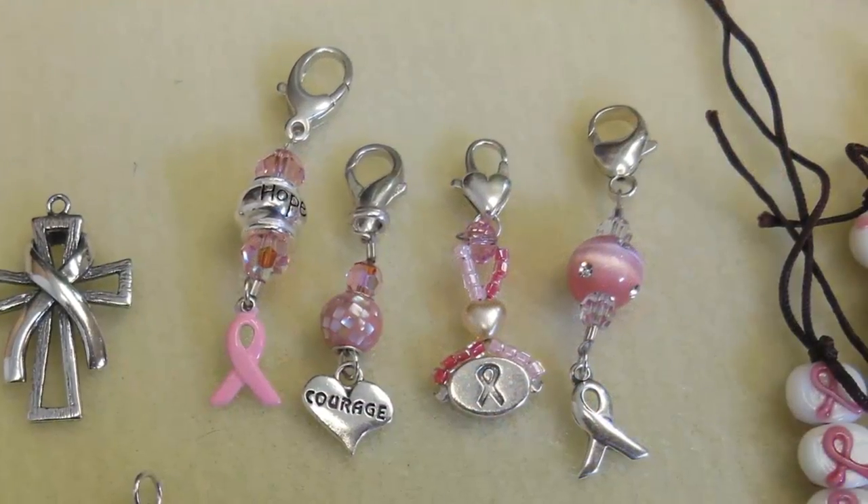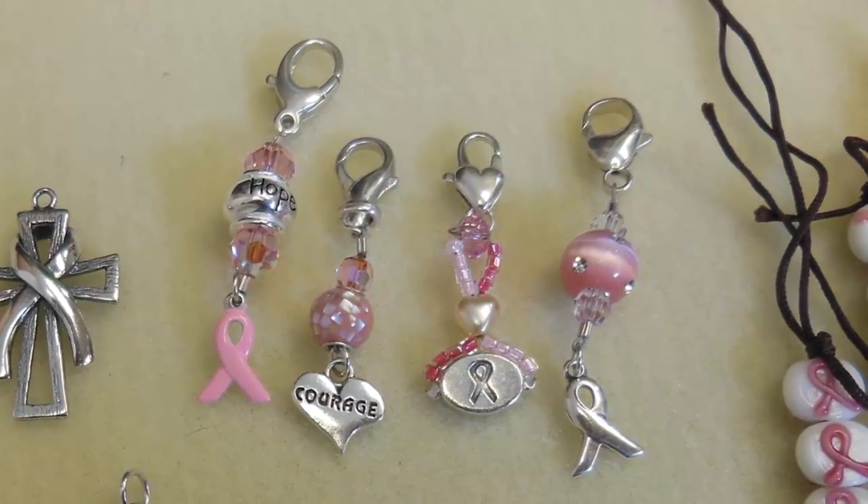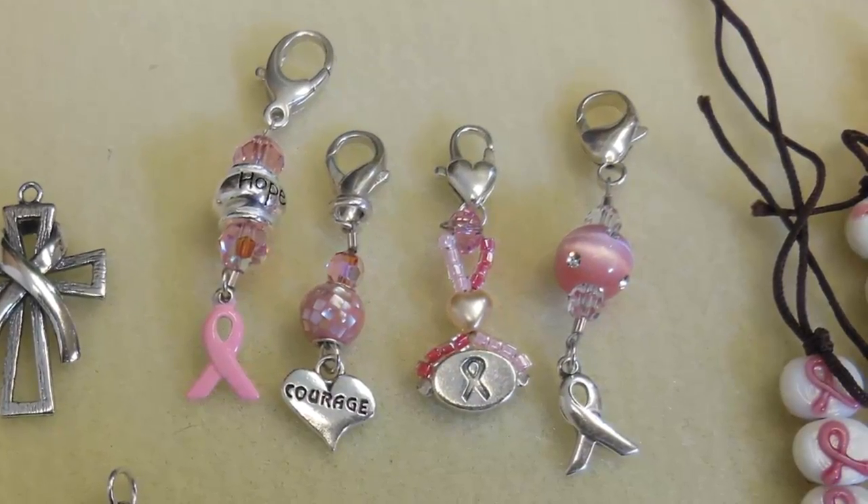Another great idea is those really cute clip-ons. You can put them on your bag, use them as a zipper pull. And I thought it was a great idea to put on your running shoes when you go on a race. And if you had a team or you're running with your girlfriends, you could all have matching ones. That's a great idea.